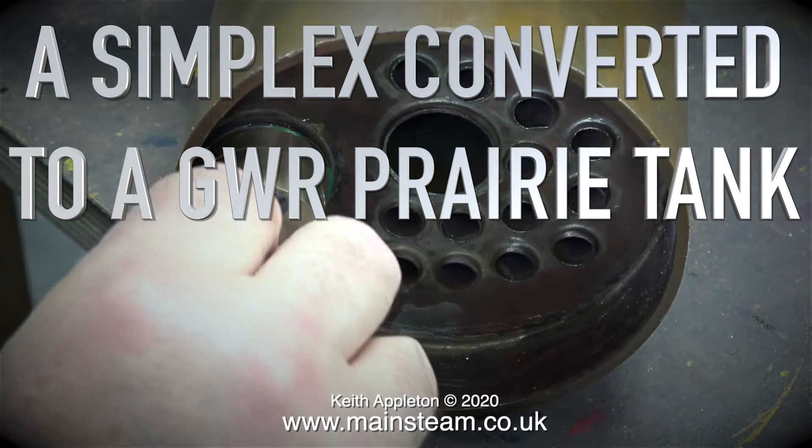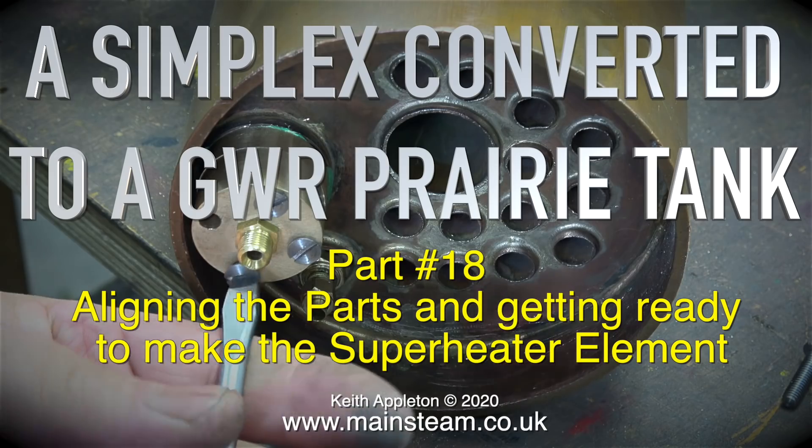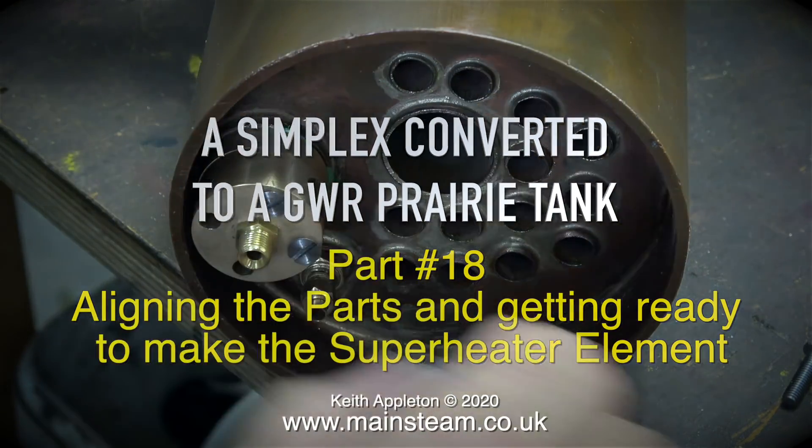A Simplex converted to a Great Western Railway prairie tank, part 18 — aligning the parts and getting ready to make the superheater element.